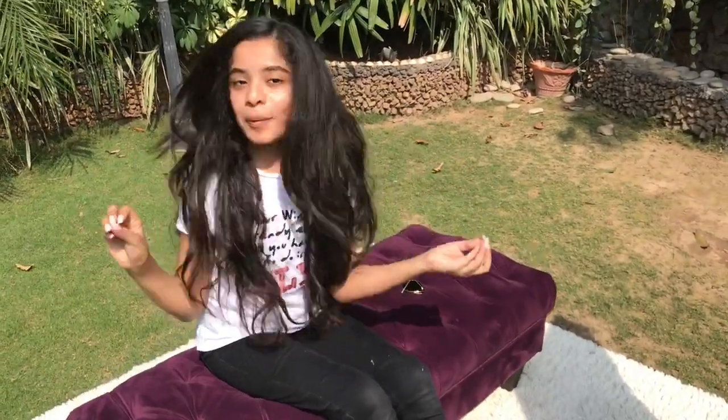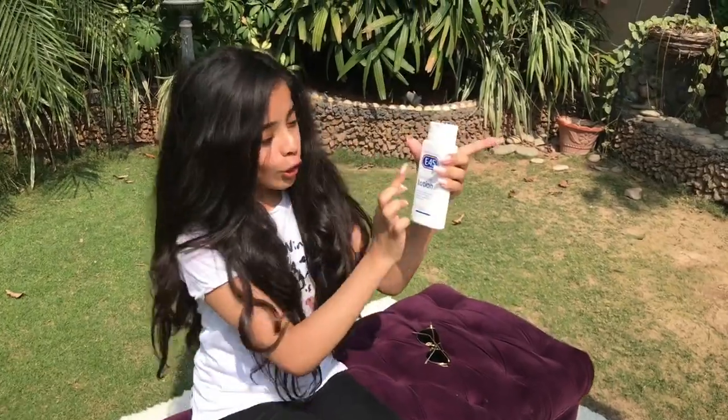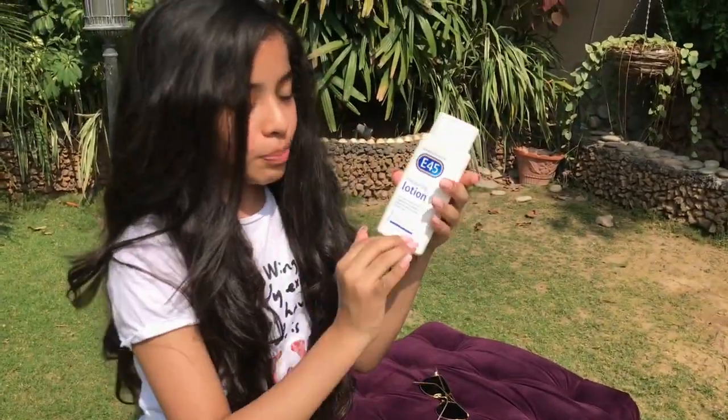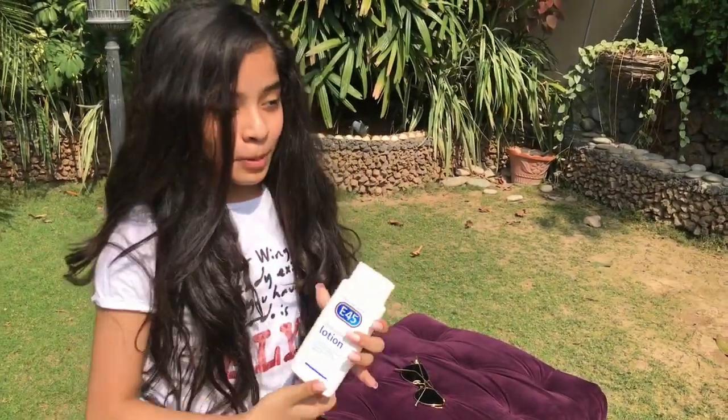I already have cleansed my face and now I want to start off with prepping my face. I have this E45 lotion right over here — it's perfume free. My skin is really sensitive, so I always like to use products which are perfume free, and that's why I use this one. Let's prep my skin now.